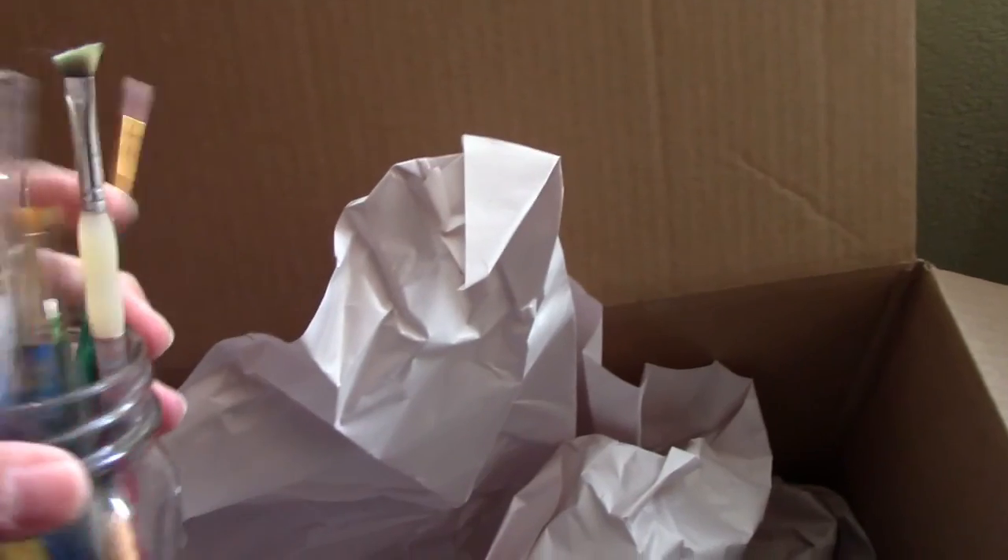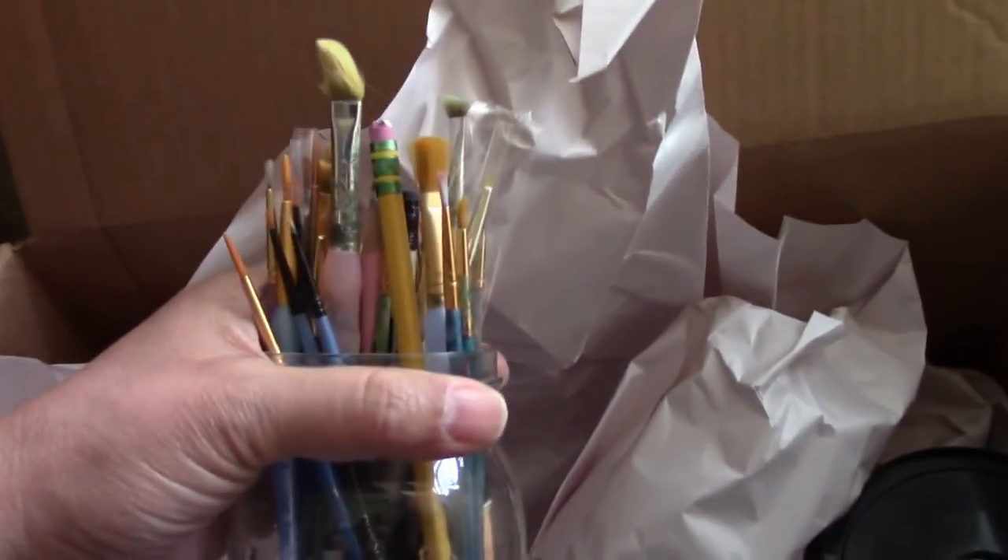Before the cat jumped on top of the box, I had moved a candle, so I was wondering what other weird thing I was going to find. This feels like another of my bottles, my jars to hold things. Yes. These are my brushes, my tiny brushes. I'm going to be putting them back again on a shelf.